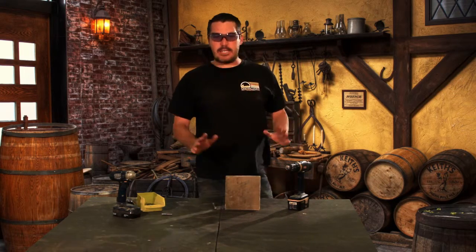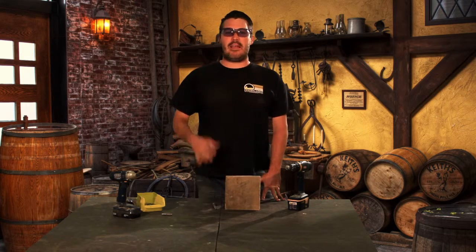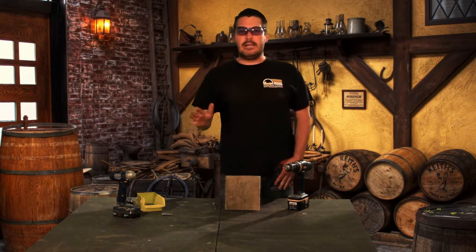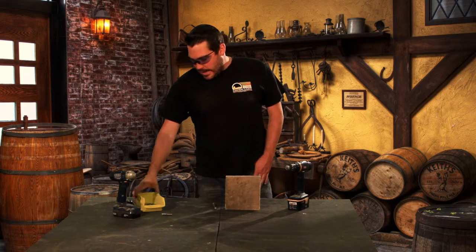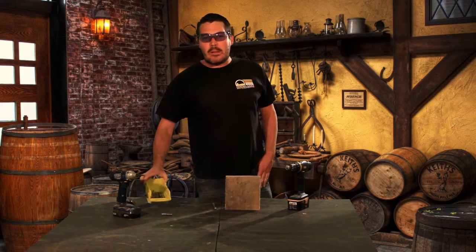I mentioned a little trick that I have, and like I said, some people aren't going to like it. They're going to tell me, hey, you're going to dull your bits, right? Well, so what? I got a whole bin of bits right here. What do I care if I dull a bit or two?